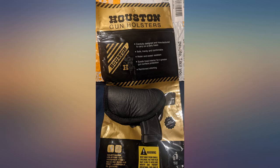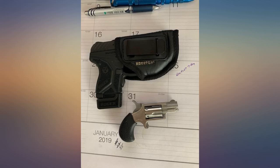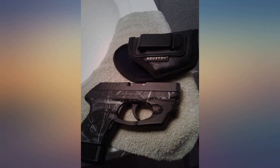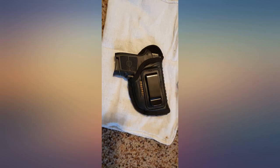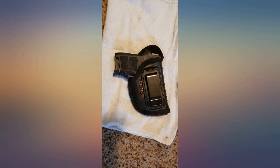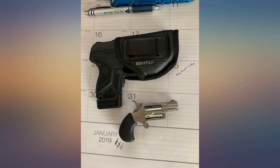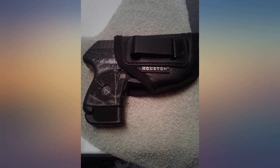Actually got this somehow by mistake from Amazon — I had ordered one for a small NAA derringer, but I received this holster instead. By some fate I do have an LCP too with a laser, so it works very well for the LCP with a laser on it. Not sure I should reorder the one for the NAA, as if I get another like this I won't need it. It is a nice lightweight holster and it fits the LCP with a laser just great. Great product.